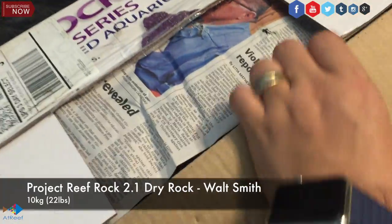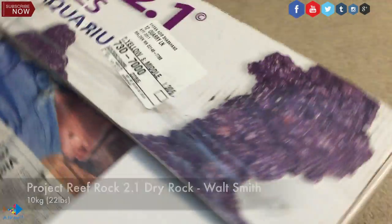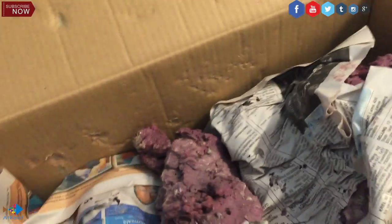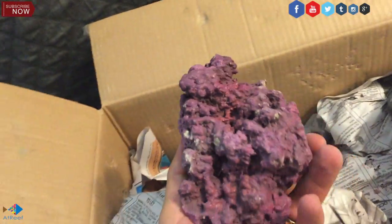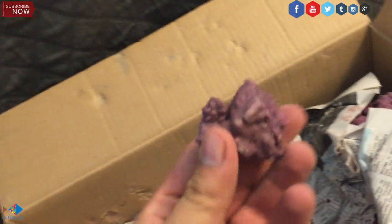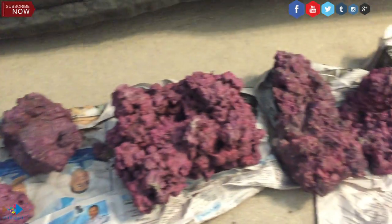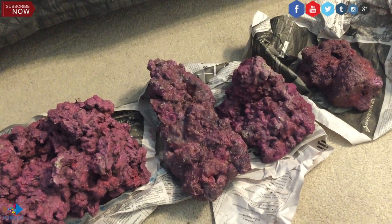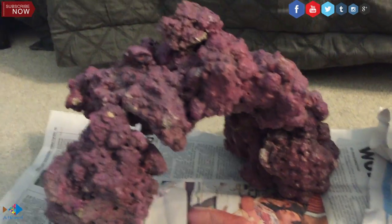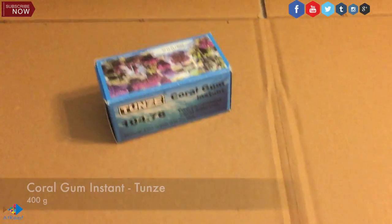Let's get started. For my aquarium, I used Project Reef Rock 2.1 Dry Rock. I did not use Live Rock because I was not really fond of introducing any more parasites to my aquarium than I need to. So for my application, I use man-made rocks. They look beautiful. Yes, they might be a little expensive, but as far as the look, the prestige and the quantity that you get, I think it's the way to go. It's the new future of reefing. Using dry rock is the best way to go because who wants unwanted parasites introduced to their reef?